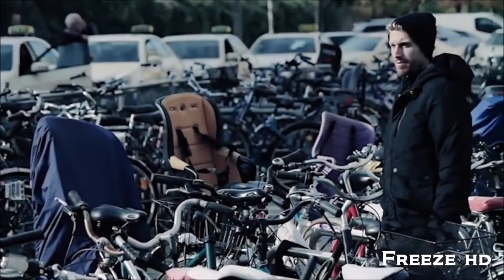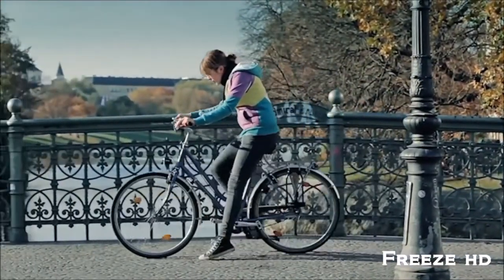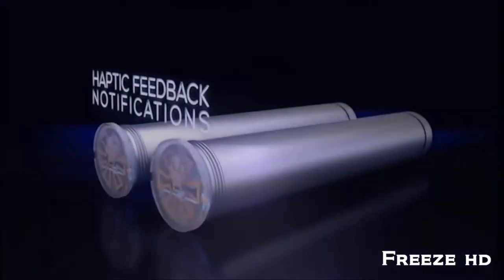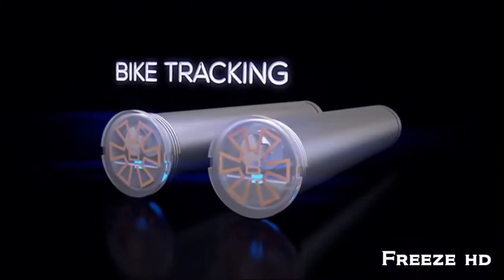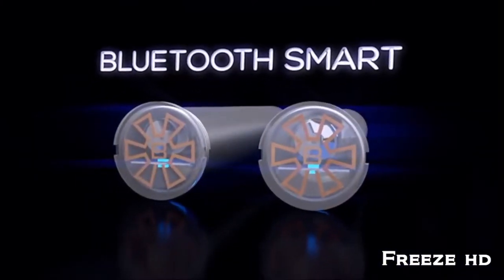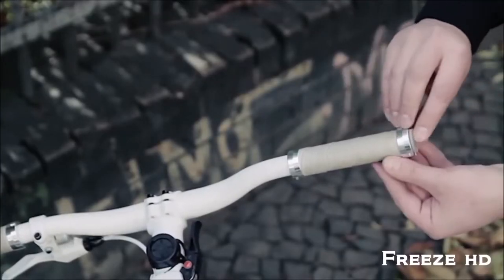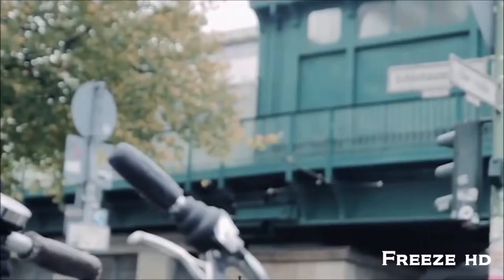Isn't it annoying when you can't remember where you left your bike? Or when you can't read directions because of the glaring sunlight? Introducing SmartGrips: eyes-free navigation, haptic feedback notifications, and a bike tracking device at your fingertips. Simply insert your SmartGrips into your handlebar, connect to your smartphone via Bluetooth, and you're ready to go.